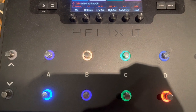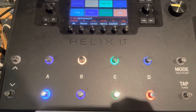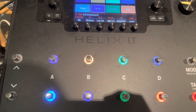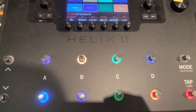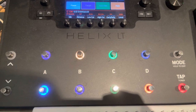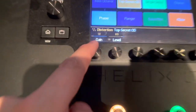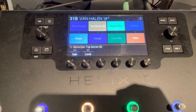My main sound is going to be the phaser on, top secret OD on, simple delay on, reverb on — that's it for the main sound. The flanger I punch in and out depending on the song, echoplex depending on the song, and chorus depending on the song. But the main meat and potatoes are those. If you turn the phaser off and crank up the distortion, that's good for like a RAT pedal sound or any other 80s tone.